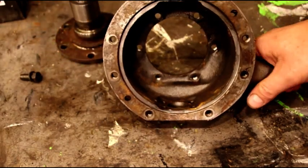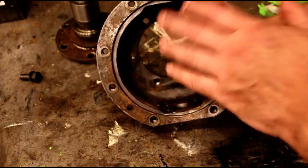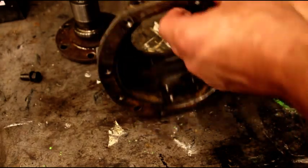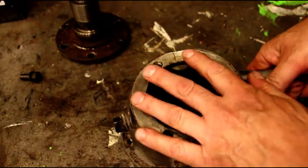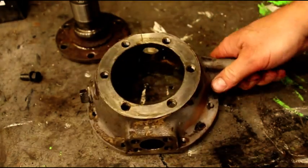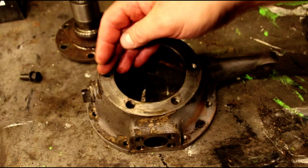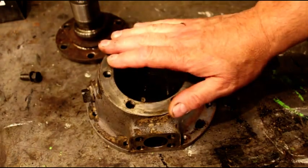That is just a rough casting inside. They didn't do any finish work in there after they cast it. They finished this surface, gave a diameter there, finished your bearing surfaces, finished your spindle surfaces, and they used 3/8-24 fine thread grade 5 bolts in there.